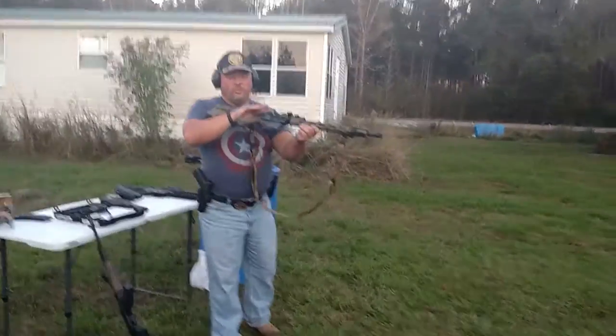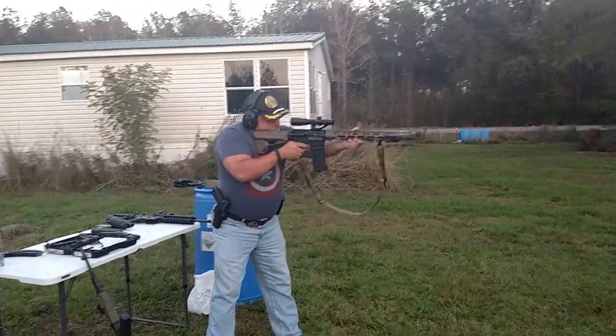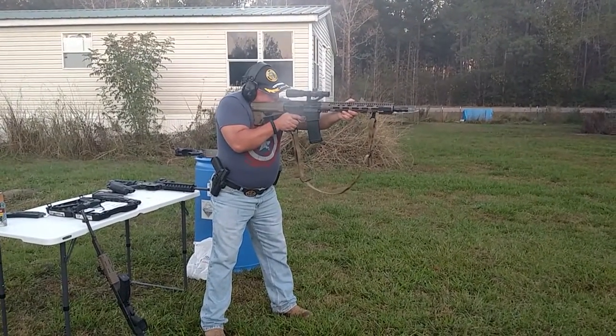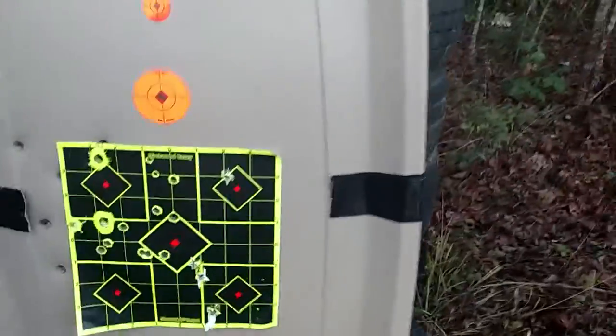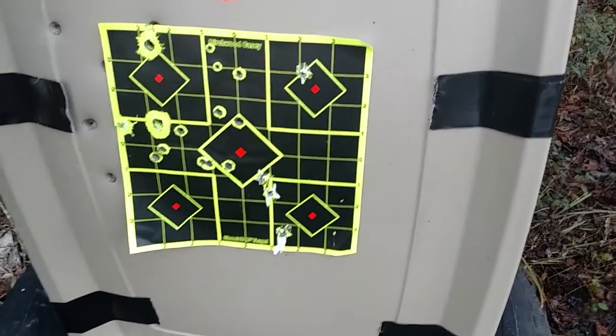It's just .223 out of a 16 inch barrel at 25 yards. Let's go look. I think one went in there. Let's look at the back. Nope. So it caught the 556. But the AK went straight through.